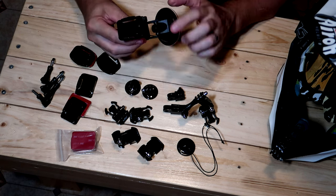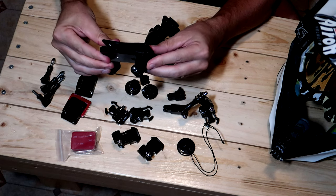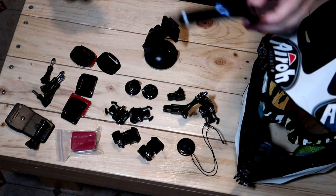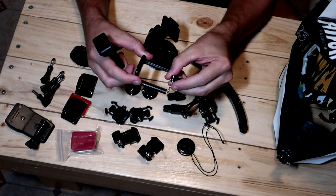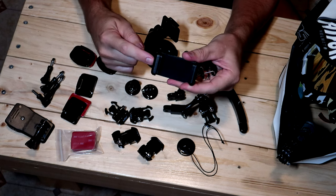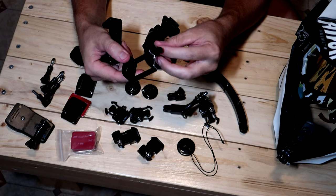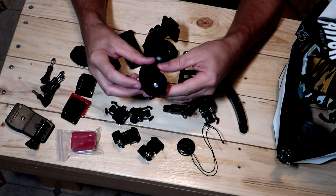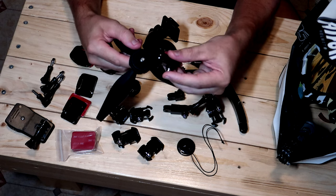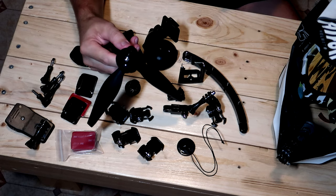You also get a suction cup mount. There's an alligator clip with a GoPro mount on it — quite strong. There's one of these extension arms if you want to hang it off the front of your helmet pointing back at you. A nice long extension arm there. There's also what I'm pretty sure is a mobile phone holder — you put your tripod screw into the bottom and you've got a mobile phone holder. And of course, a little tripod — very handy. If you want to put your GoPro on top, use one of the tripod adapters and your camera goes on top.